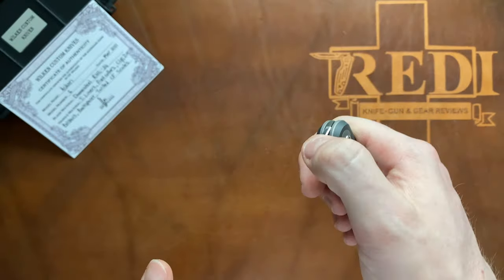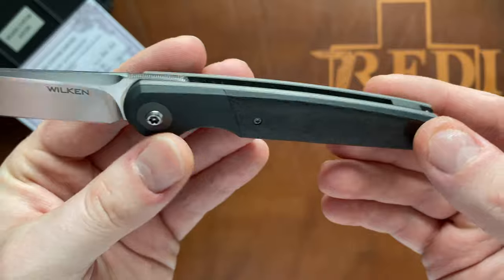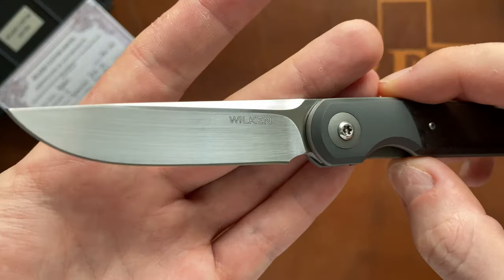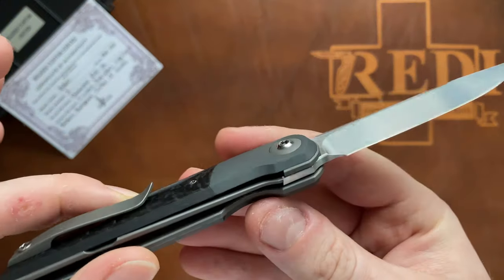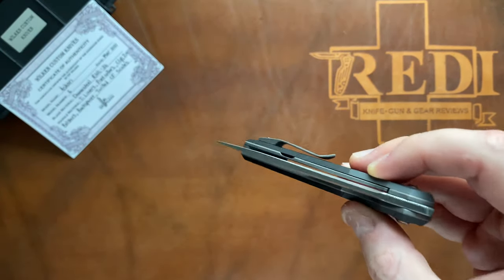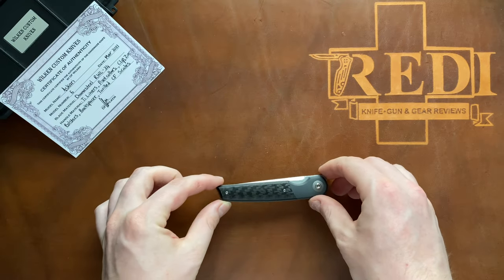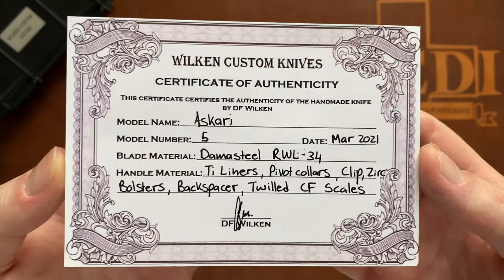This one here is made from nice carbon fiber, a zirconium bolster, a zirconium backspacer, titanium pivot collars, as well as a blasted titanium pocket clip. The steel is RWL34, and here you can see his nicely done logo - just his name written out. It's a liner lock construction and it runs on bearings with a very impressive action especially for the weight and size of that blade. The blade is nicely hidden inside the handle when closed.